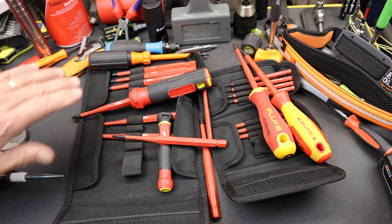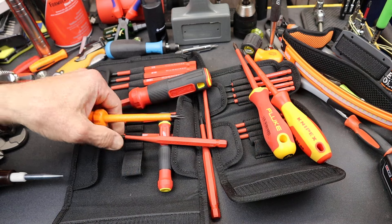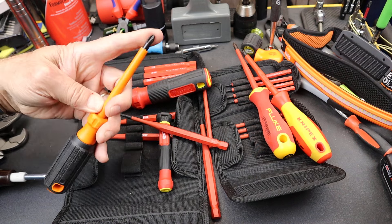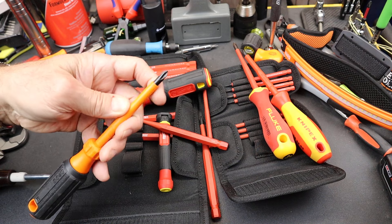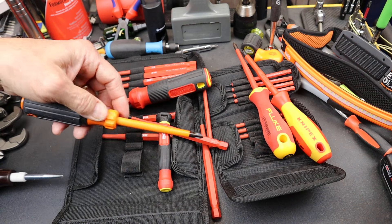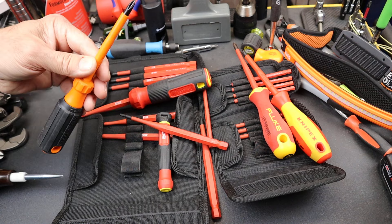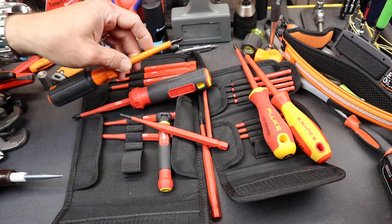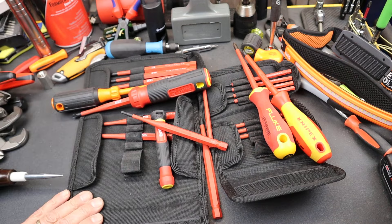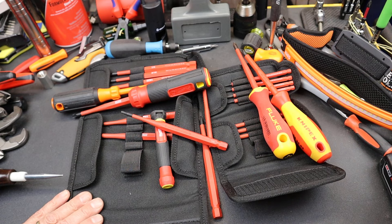They seem to be a decent set, given that most others — to get the slim line — you're going to be paying about the same amount, maybe just a touch less, for a standard Phillips and slotted with the slim. Or you're going to be paying maybe half the amount just for two Phillips and slotted that are not slim. There they are — the Milwaukee 1000-volt insulated screwdriver bit sets. And with that, Doc out.